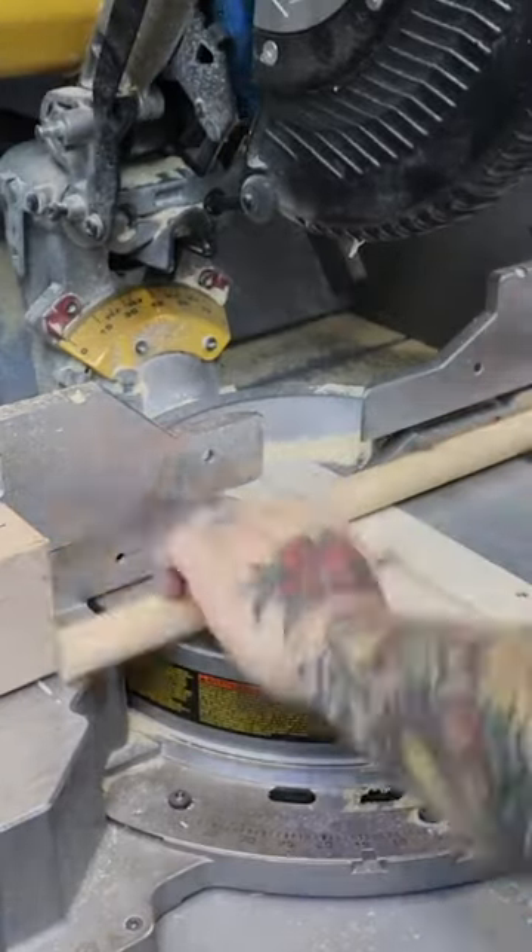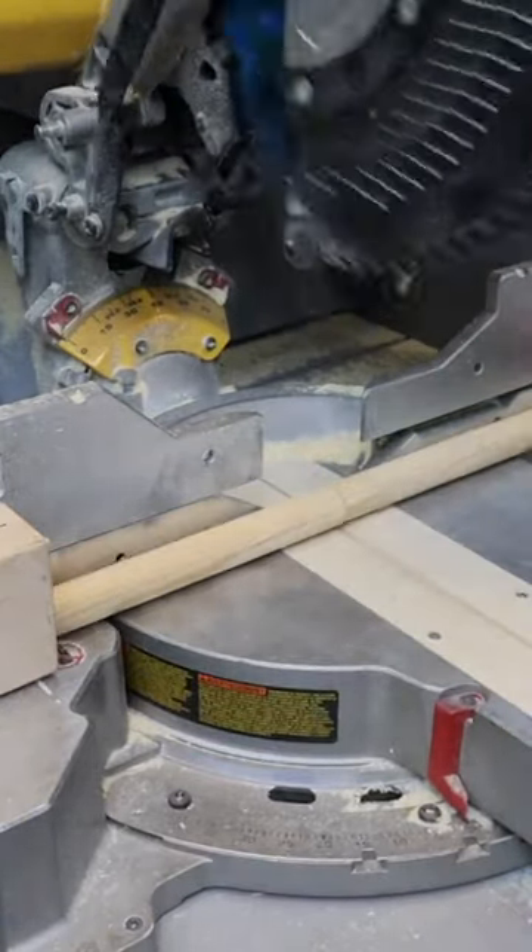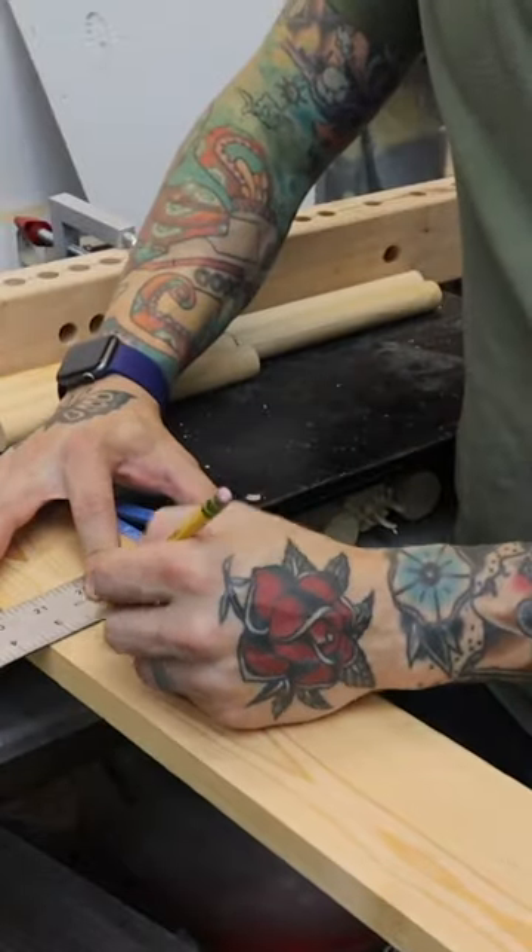Hey everyone! Over the last couple weeks I've been doing a major overhaul of the storage system in my gym. I recently posted photos of my wall control panels, which are amazing.